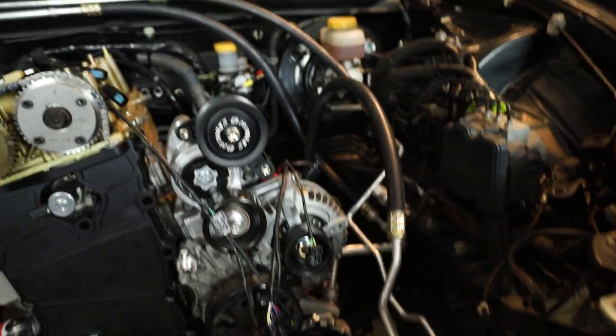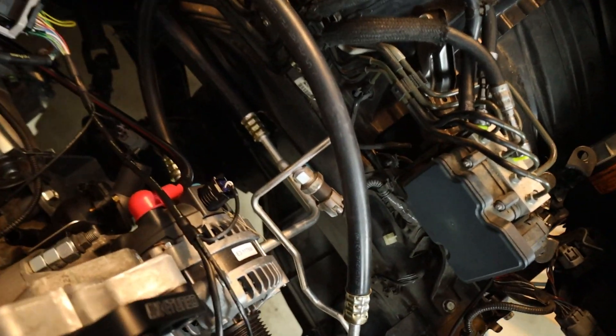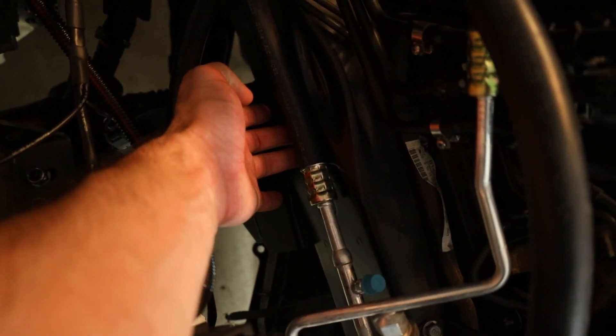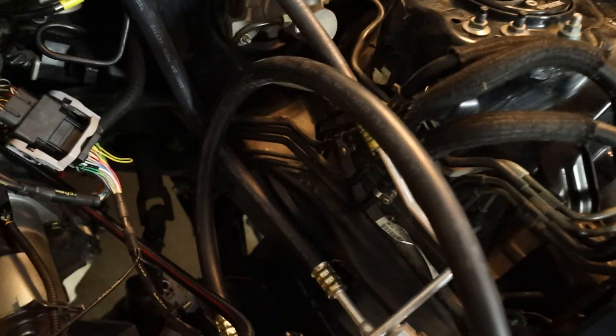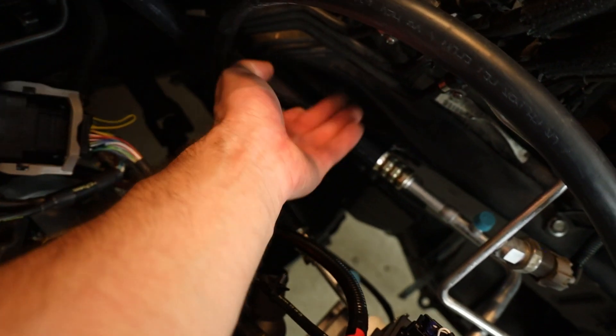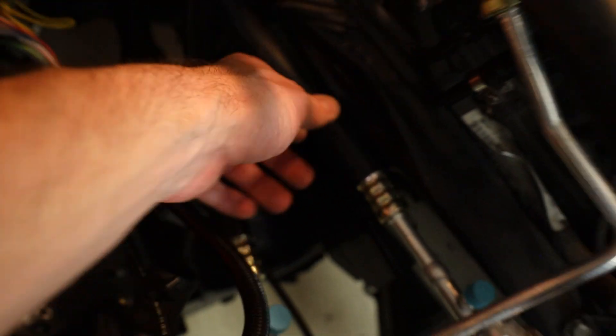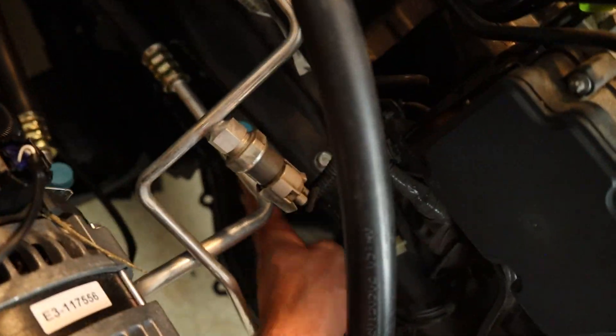The only problem I have with this setup — and I love that we're keeping AC — is that I was actually planning to mount my catch can on the rail here, and obviously that is not going to be an easy option. I've got the two dash-10 fittings coming off of my valve cover that I was going to feed backwards down to a catch can mounted on the rail, but this line is going to interfere with that. I'll figure something out — maybe I'll mount it below where this line interferes with the rail.